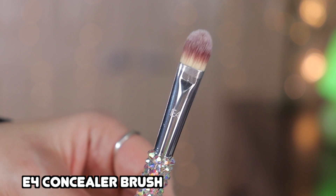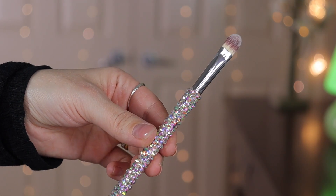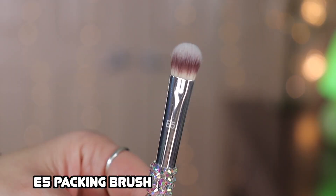The E4 is labeled as a concealer brush, but I like to use this type of flat dense brush with any eyeshadow — matte or sparkly — and pat it on the eyelid. I find it perfect for that application. You can even spray it with setting spray to get a foiled effect with a sparkly shadow.